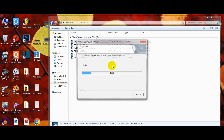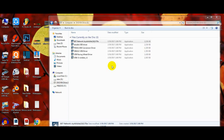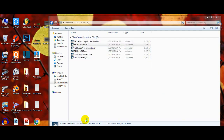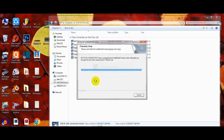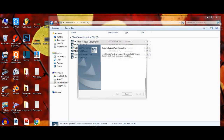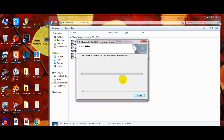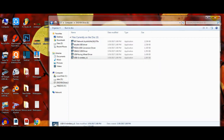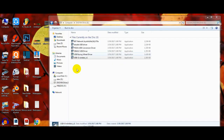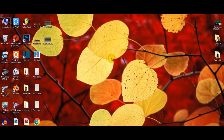You will have to finish and install all the files. I have now installed all the files, so let's play some games.